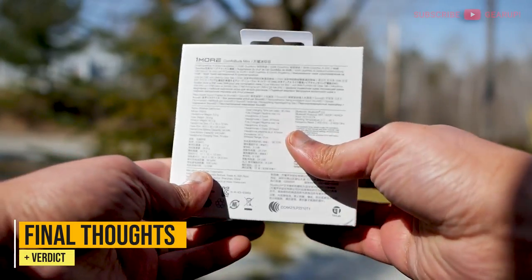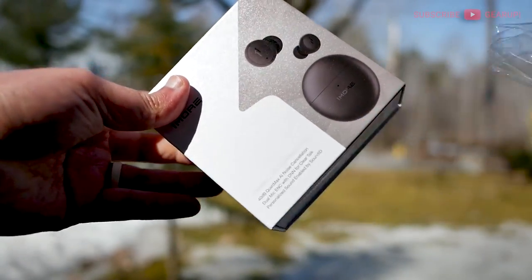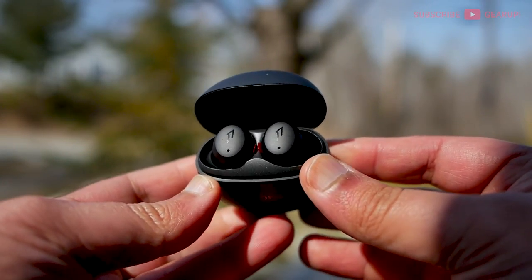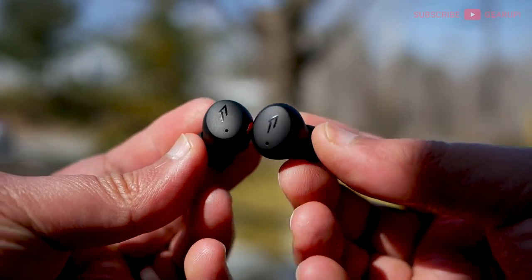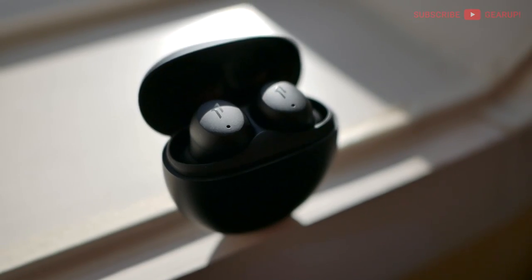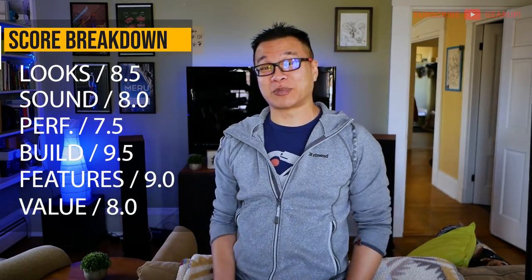The compact dimensions of the ComfoBuds Mini belie its impressive set of abilities: good sound, solid build and materials, and capable ANC performance. Battery life could be a bit stronger, but it comes with the territory — it's tiny, so the cell is smaller. And then there's SoundID, which is a bust this time around. The price is great, but I'd say give it a few months — when this hits $75–$80, it'll be a perfect steal. With all that said, I'm giving this a gear score of 8.4 out of 10.